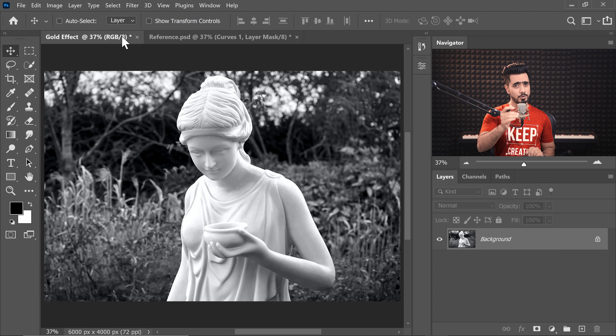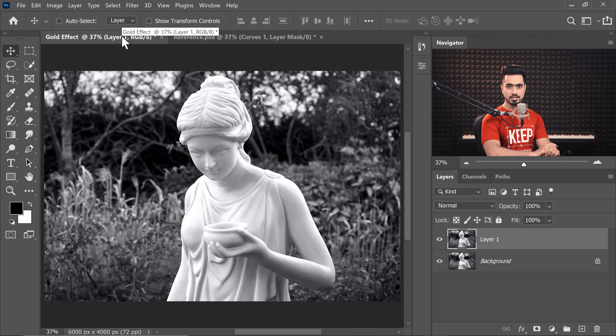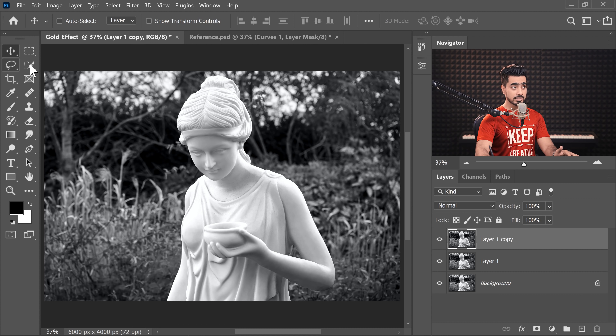If you want to download this photo and follow along, check the links in the description. The first thing we need to do is separate the marble statue from the background. Always have a copy of the background layer for backup — press Ctrl or Command+J to make a copy. Let's make one more copy just in case.